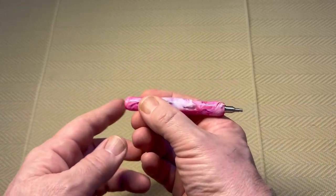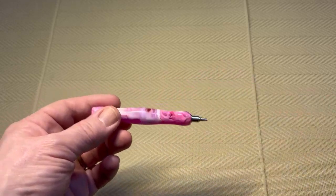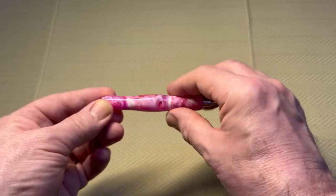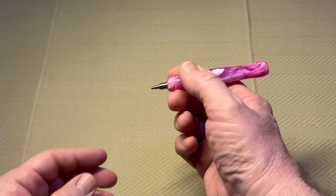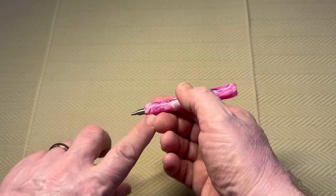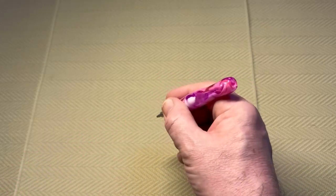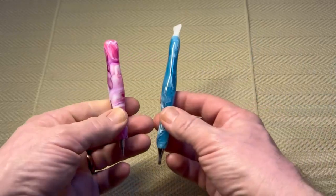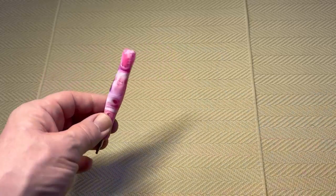The ends feel the same — some pens are different at either end, but this one feels as if it's the same. There's a bulge in the center, it goes down to a slight waist and then bulges out again, which makes it very comfortable to hold. I tend to hold my pen with my finger over the top of the bulge and my thumb in the groove. It feels very comfortable to me — I prefer it to thinner pens.